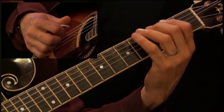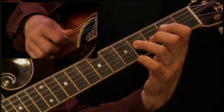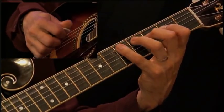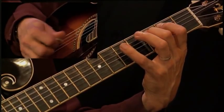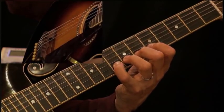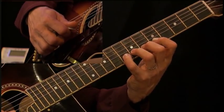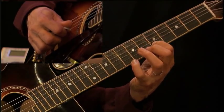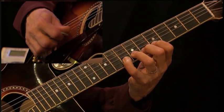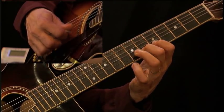Let's apply it to the scale again. Now we could also play twice as many notes as the metronome using the subdivision exercise we learned earlier. Now we subdivide and then go back to the regular quarter note.